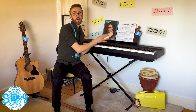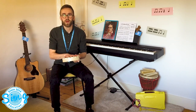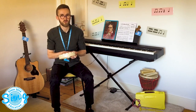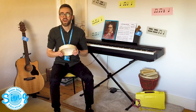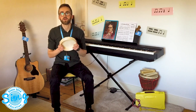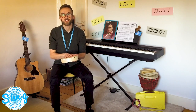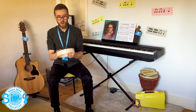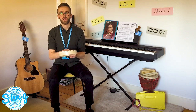Now I need you to find something that you can play the pulse on. I have a drum here that I've borrowed from one of your schools, so don't tell anybody. Pause the video for a second and see if you can find something that you can play the pulse on. Great, now you've found something, have your item ready and listen to the song another time.